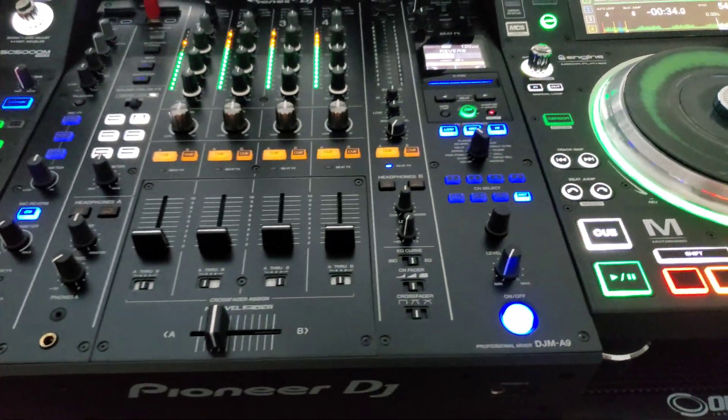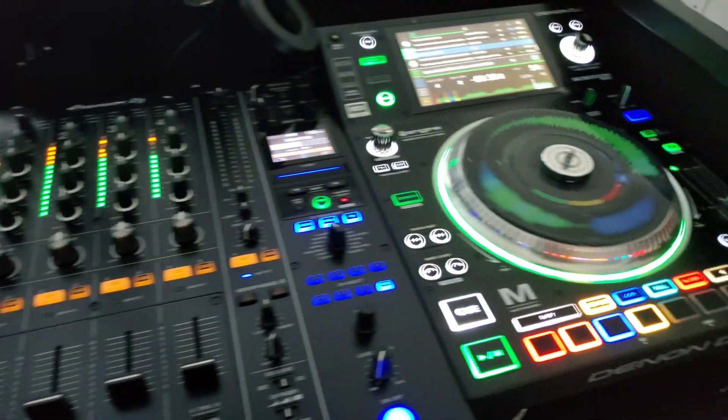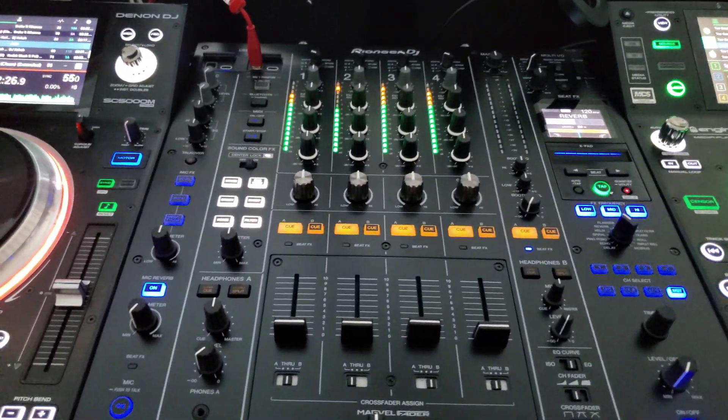That's it — Serato working with the A9. I didn't plug a speaker in because I don't want to get copyright flagged, but I can't wait to hear what it sounds like.